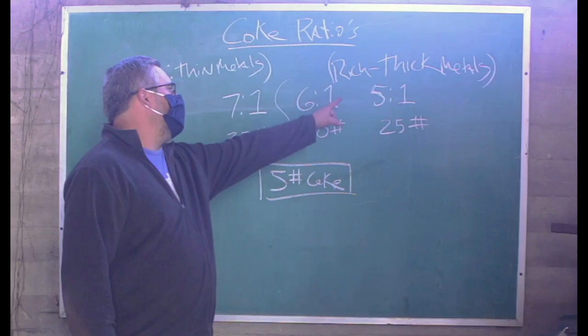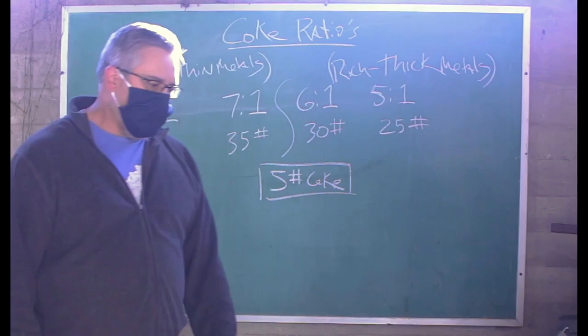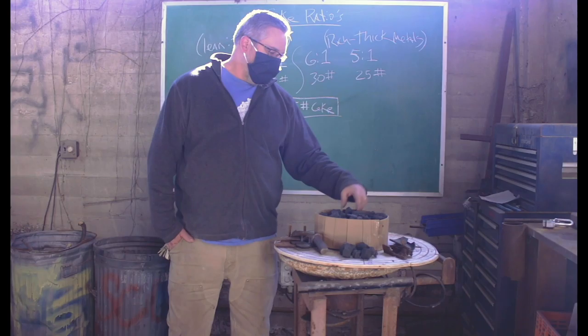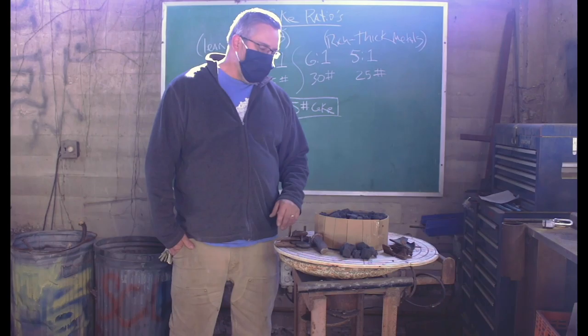Multiply by five to get 25. As you're running thicker materials you're richening your ratio, and this can be very helpful when running different kinds of metal. A lot of people run in the middle of the road, and that's fine as long as you know your coke source. Different coke plants have different BTUs, so if you're running a different coke than you're used to, play around with it and stay in the middle — not too rich and not too lean.